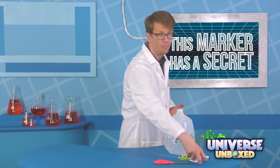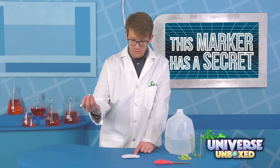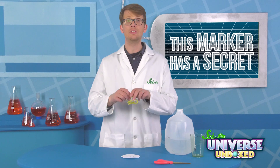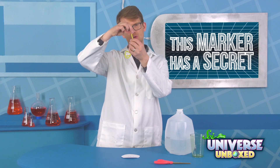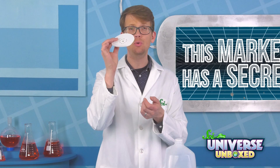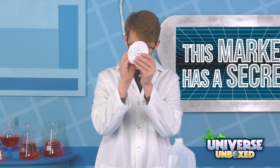Take your black pen and make a dot in the center of your filter paper. Then draw a circle of dots around it, like this. Next, use your scissors to cut a small piece of pipe cleaner off — two to three inches should be fine. Then push the pipe cleaner through the center of your filter paper, right through that first dot.